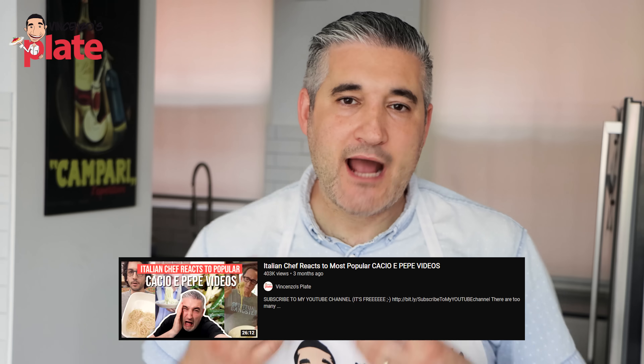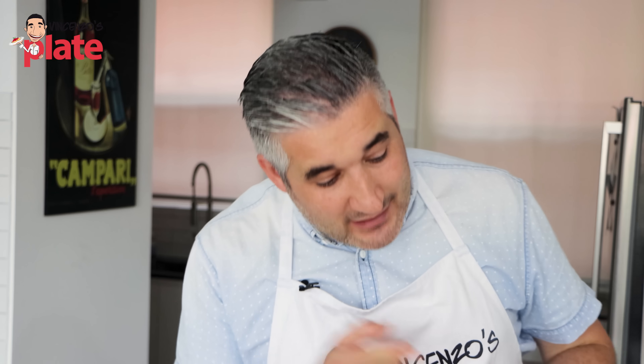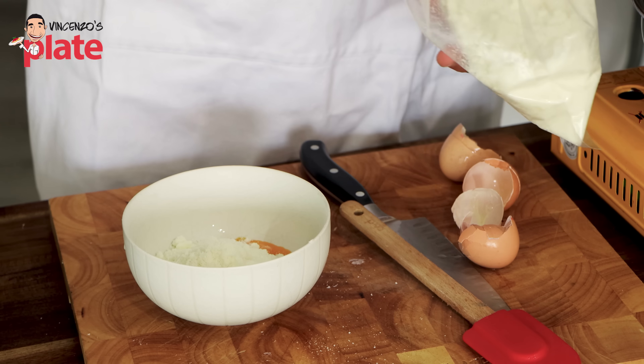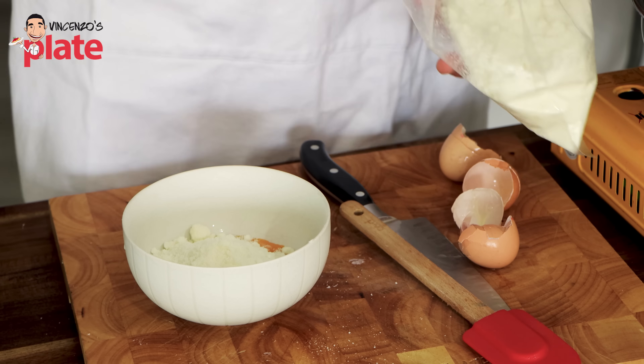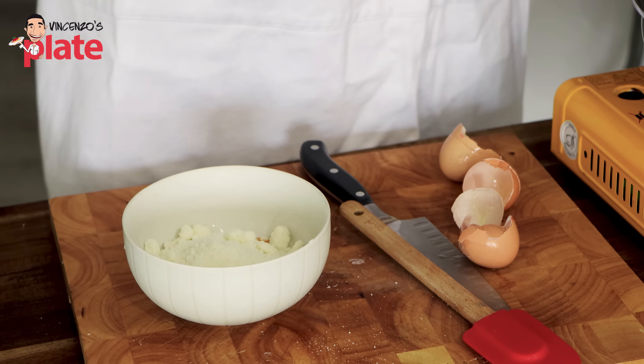When I reacted to Alex the cooking guy's cacio e pepe video, he made me realize how important it is not to put too much salt into your water. I've done it all my life. Thanks to Alex, I realized I'm going to put less salt in the pasta water because I'm going to use the pasta water in the egg mix to create the cream, and I'm also using pecorino cheese in the cream. So thank you, Alex.